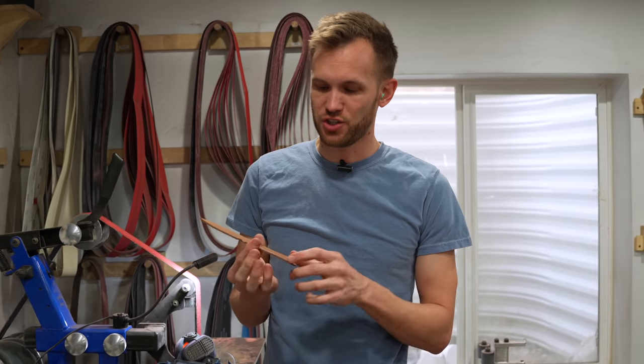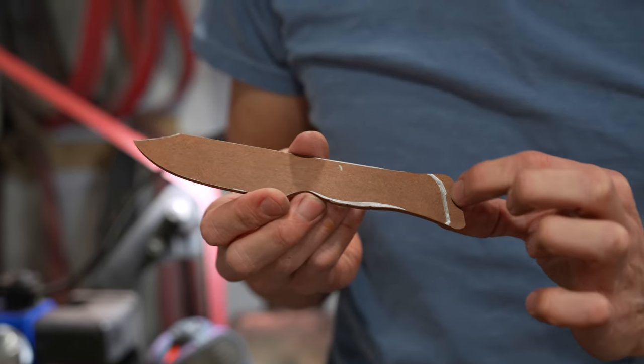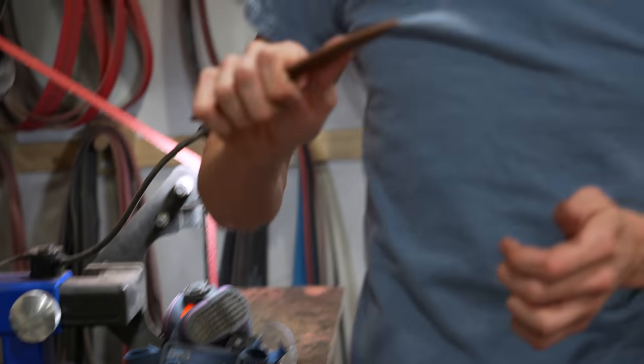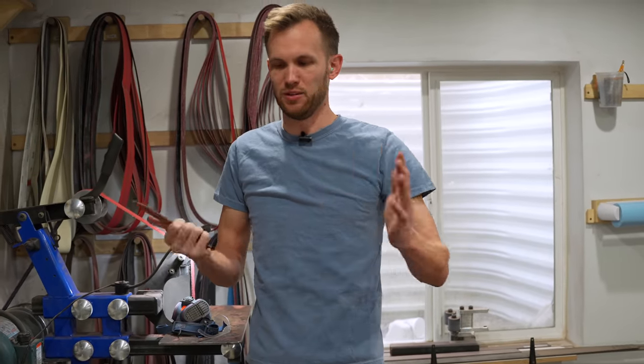I used the grinder to cut this to shape, and as you can see I didn't follow exactly where my original lines were — I did extend the back a little bit more, as well as the contours in the belly of the handle. This fits in your hand nicely; you can do carving work or use it to chop stuff. It's not huge and unwieldy, and you don't have a lot of extra blade when you don't need it. I'm happy with how this fits in my hand out of the particle board, so it's time to move on to metal.